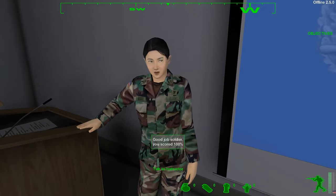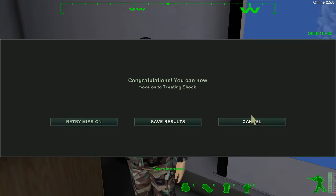Good job, Soldier! Good job, Soldier! Thank you.